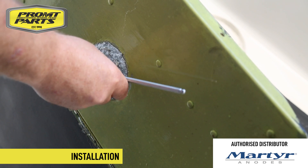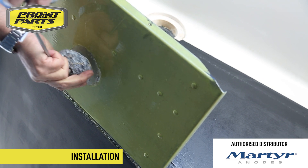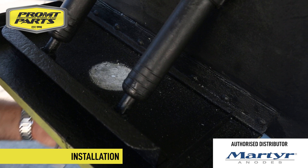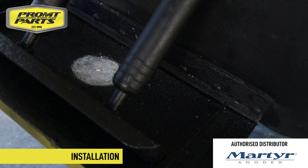Have a look at the anode on the trim tab — see how corroded that is. There's an anode at the top and the bottom, and you can see the corrosion that's built up from the anode previously fitted there, so we need to clean that up before we install the new ones.